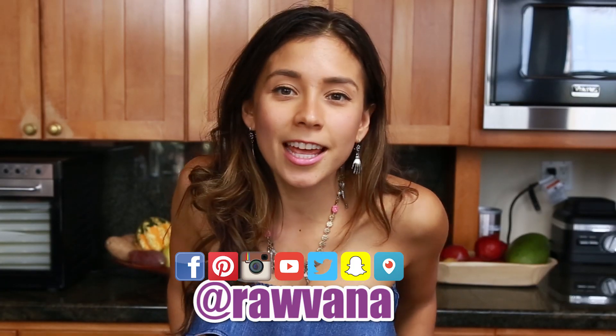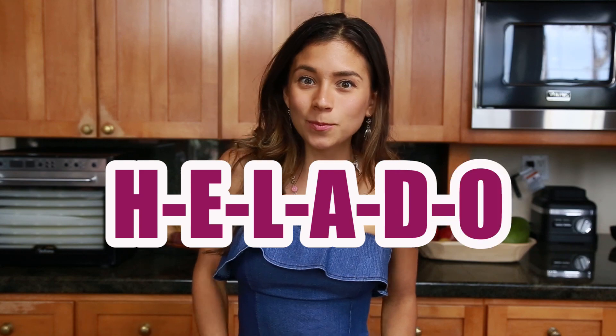Today's word is ice cream. Ice cream in Spanish is helado. Helado. H-e-l-a-d-o. Helado.